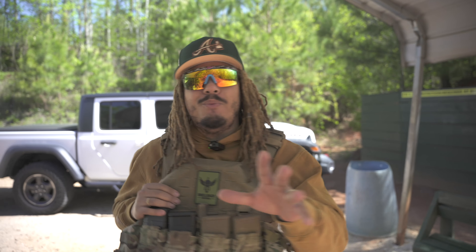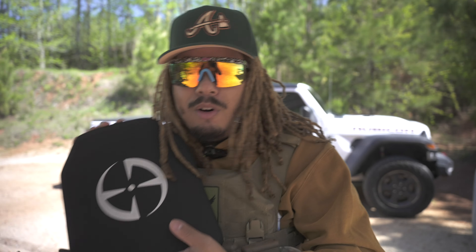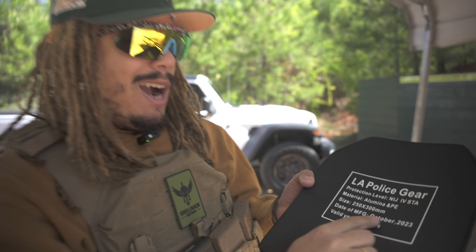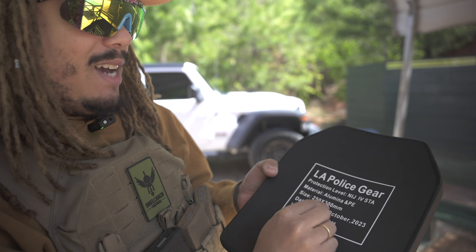What's good YouTube, it's your boy Tony D2 Wild checking in once again. Back with a long overdue video — you can see I'm rocking a plate carrier, out here trying to move around and get used to that extra weight. But the real reason why we're out here is we're gonna be testing out level 4 body armor, and this level 4 body armor is from LA Police Gear.